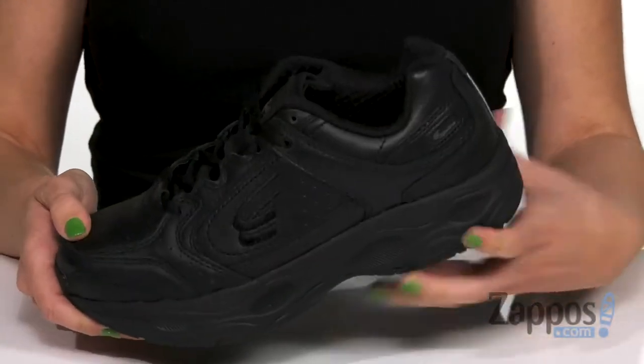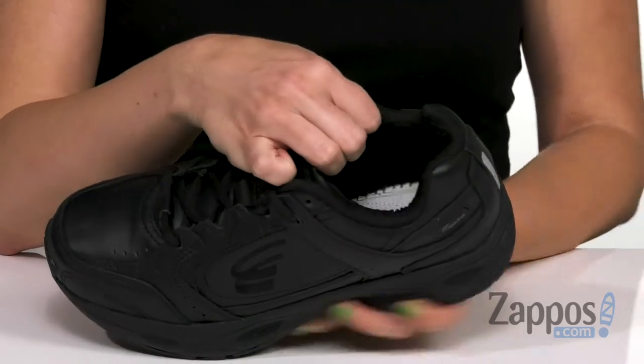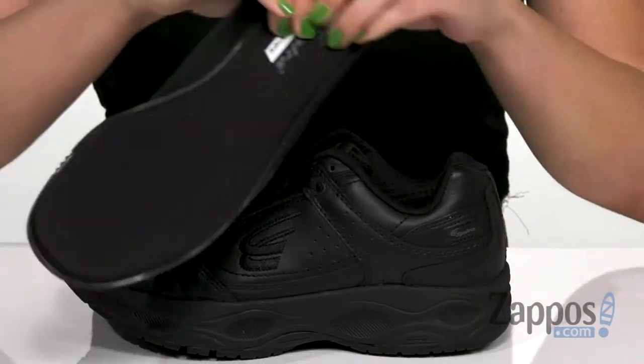It provides cushioning and great energy return. You do have some light cushioning around the collar, it's got a breathable mesh lining — really comfortable.